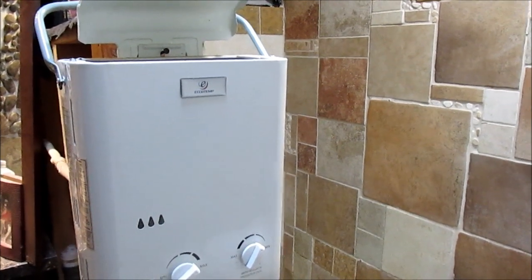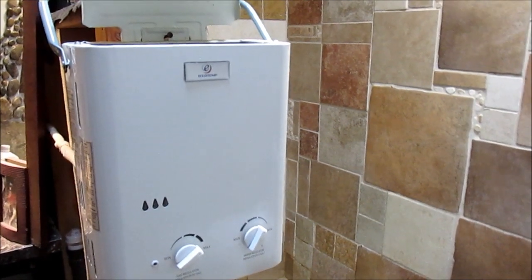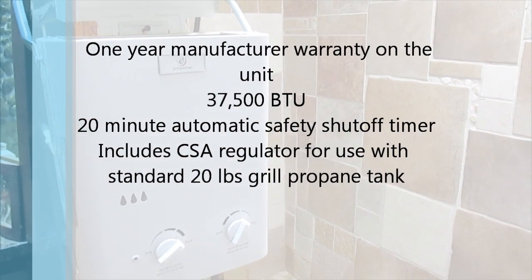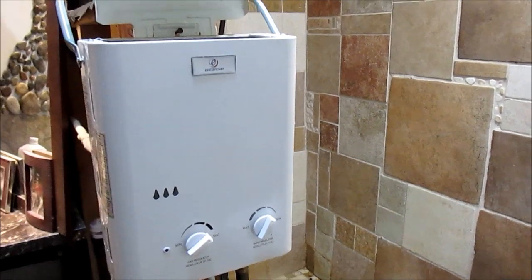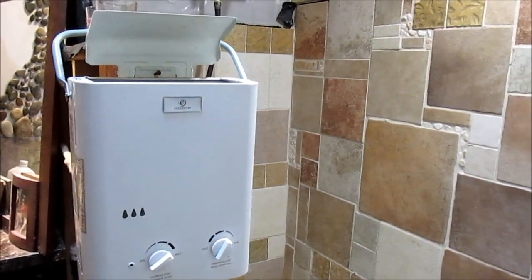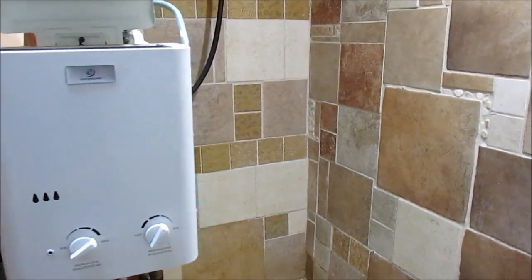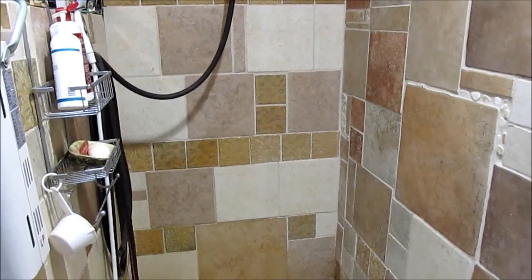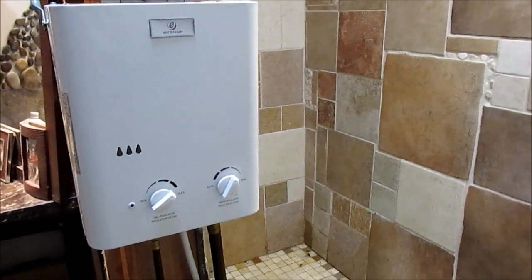We did a lot of research on tankless water heaters, and the EcoTemp was very economical price-wise. They shipped it directly to us and we haven't had any problems. We use it daily for showers and hot water for the kitchen. We had three or four friends over and everyone used it — nobody complained about pressure or hot water. I'd recommend EcoTemp for any off-grid application for a nice hot shower.